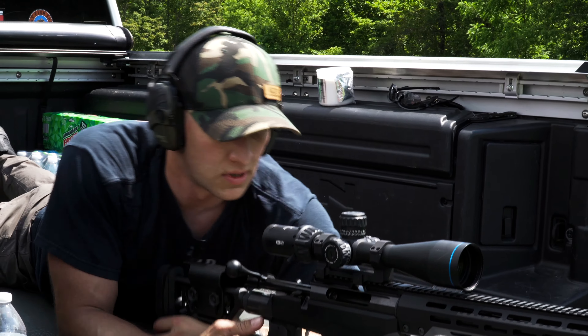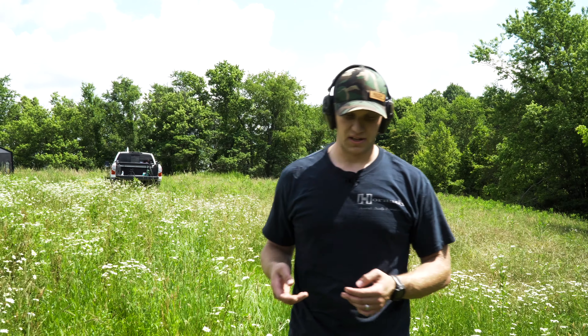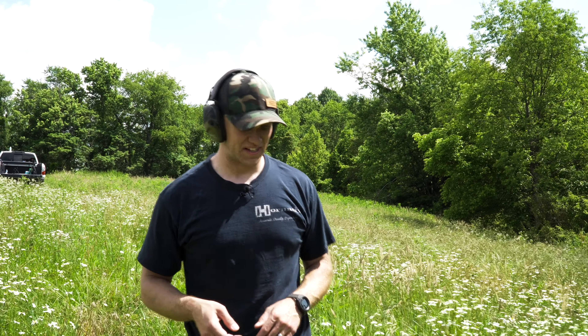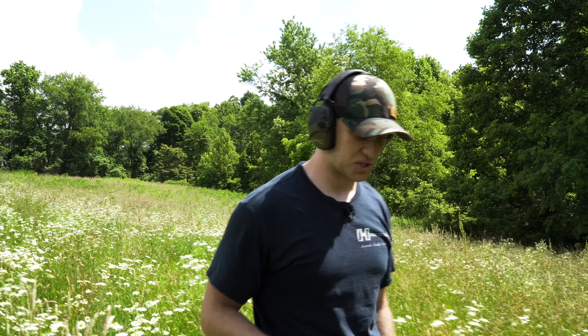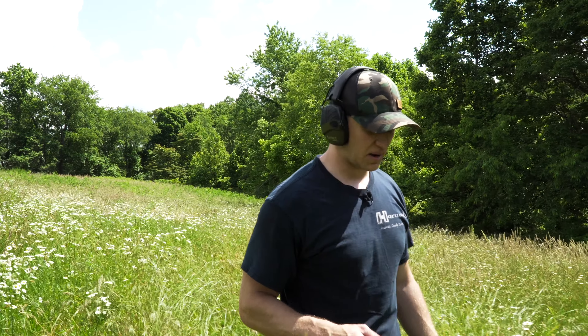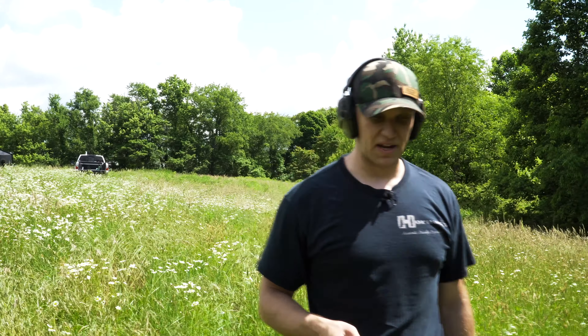All right, guys, we're going to walk out here now and check the target. With that, I just shot eight rounds of the Hornady ELD Pro Match 140-grain ammo. It probably wasn't going to be my best group — I can tell you right now it wasn't going to be. But it was looking pretty good on the paper. I was calling those shots as I was shooting. I was shooting high the whole time, so on this 100-yard zero, I'm going to come down a little bit.